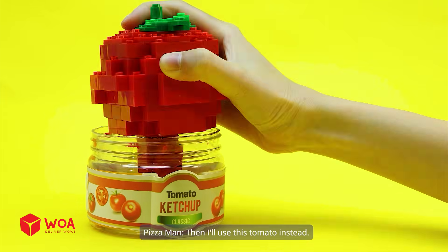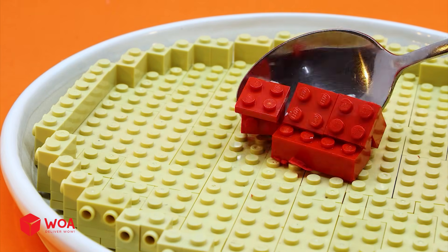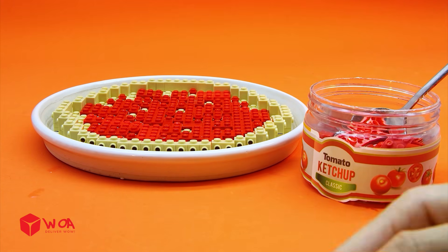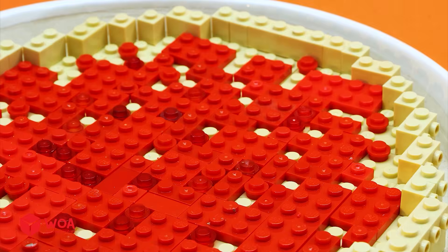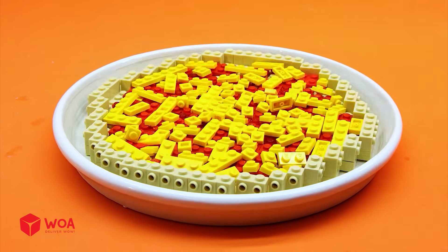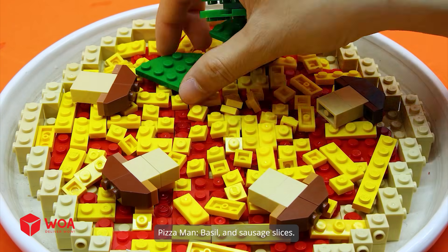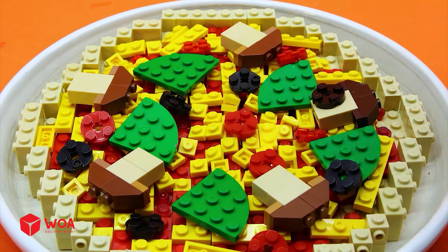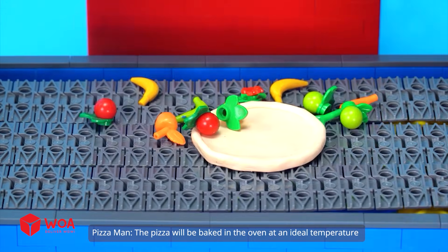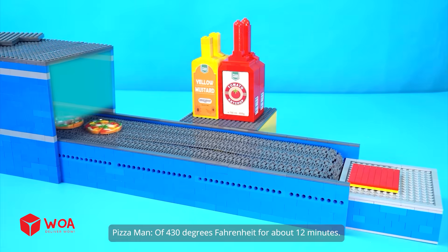So we're out of sauce — I'll use this tomato instead. I'll spread the sauce nice and smooth over the base. Now, time to sprinkle some cheese on top. And of course, the toppings include mushrooms, basil, and sausage slices. Stage five: baking the pizza. The pizza will be baked in the oven at an ideal temperature of 430 degrees Fahrenheit for about 12 minutes.